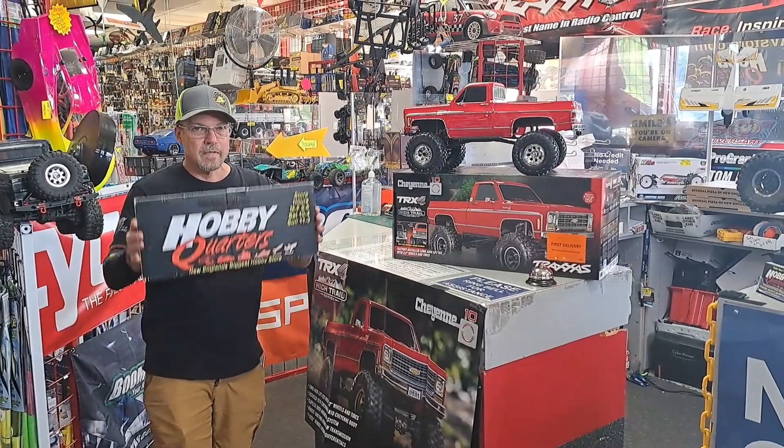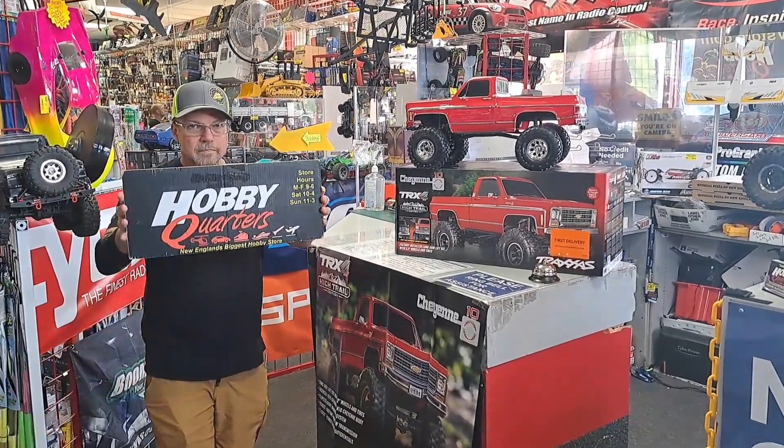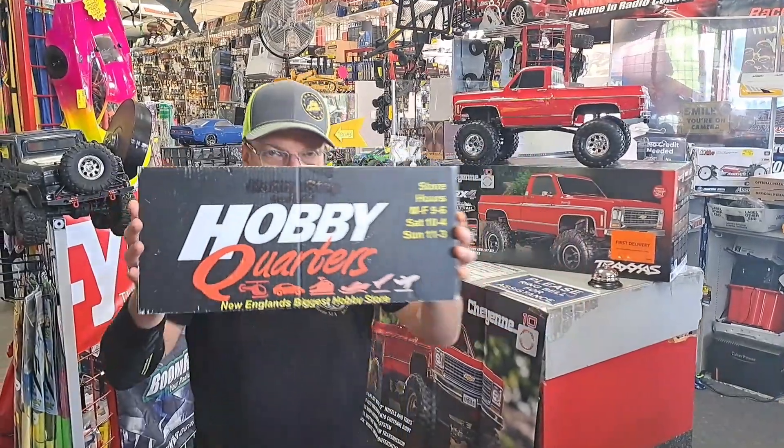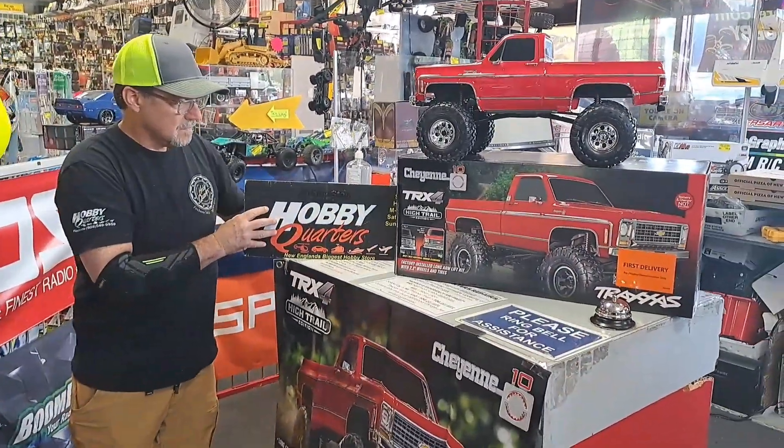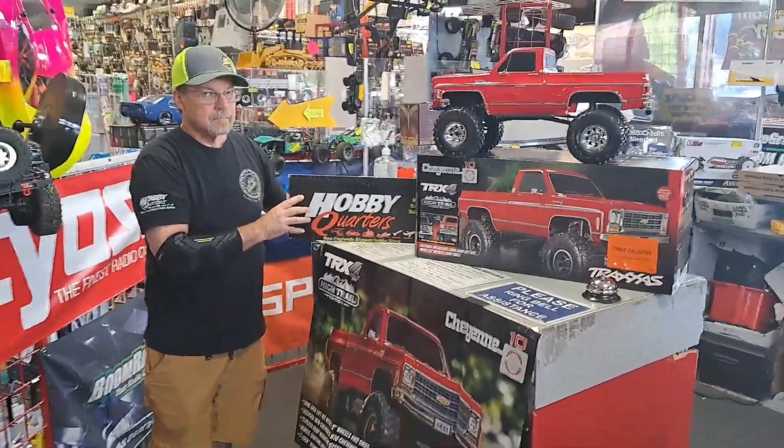Hey, what's going on guys? It's Nezzy and I'm back with another video. I'm over here at Hobby Quarters in Foxborough with the owner Jeremy. Come check out the store — he's here to talk about the new Traxxas TRX-4. So here we go.